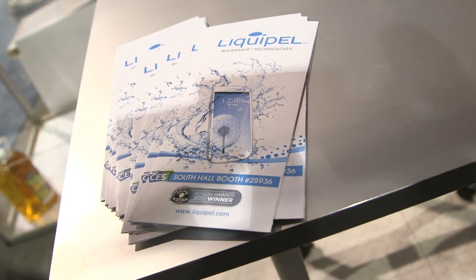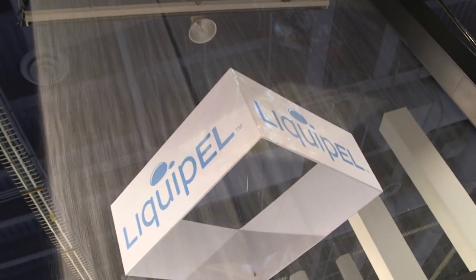What we have here is LiquiPel. LiquiPel is a liquid-repellant nanotechnology. What we're able to do is take your device and put it through our specialized process — it goes into a machine that pumps down, creates a vacuum, and injects a liquid-repellant formulation that travels all throughout the device.